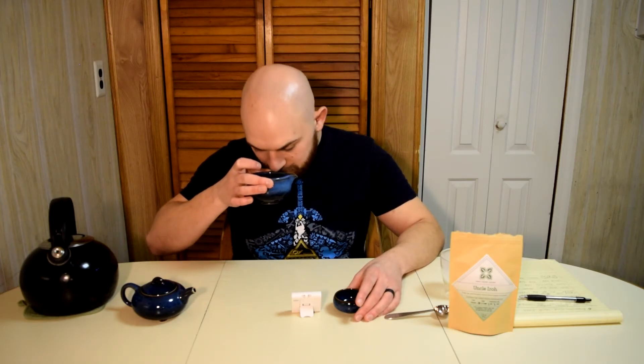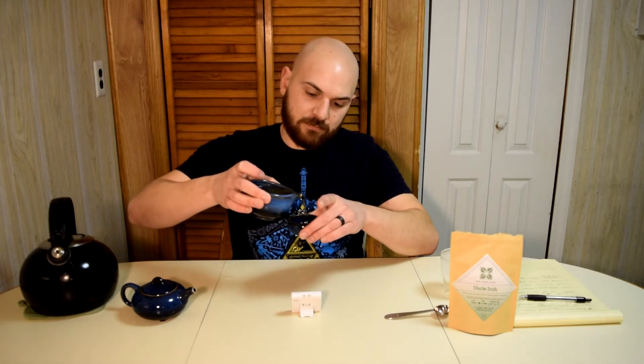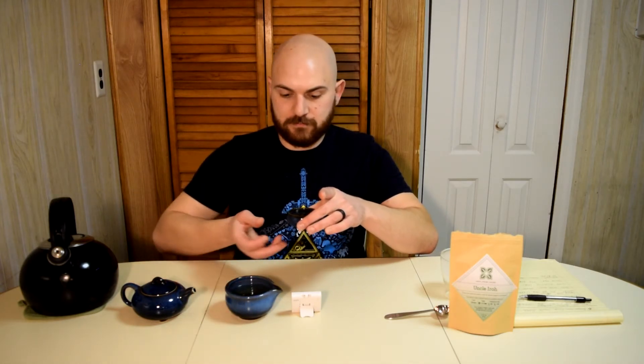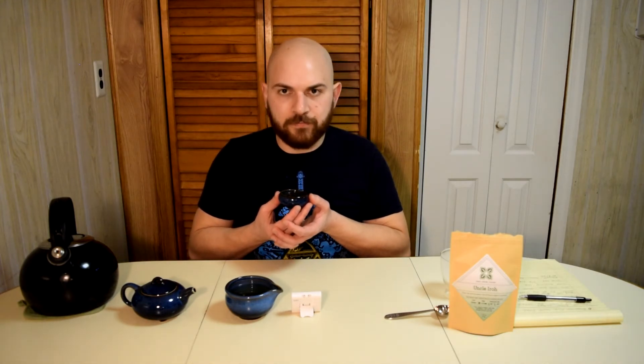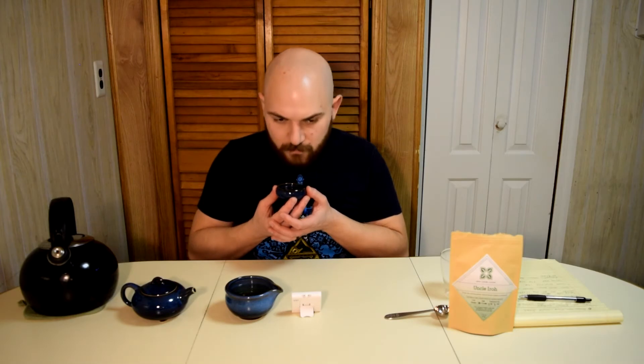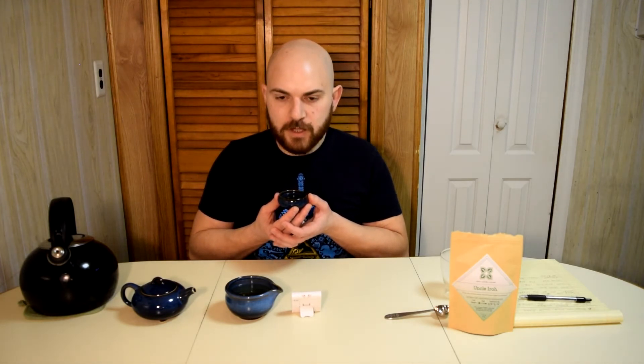Now I'm starting to smell more of that jasmine. Let's see if I can get it. Color looks a little darker now. And there it is. That lychee — after the second infusion — it's still there a little bit, but it's been almost completely infused in our past two steeps. Now I taste that chestnut and a little bit of sweetness from the green tea leaves. And that hint of floralness from the jasmine.